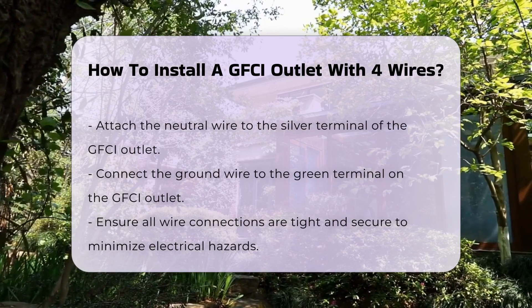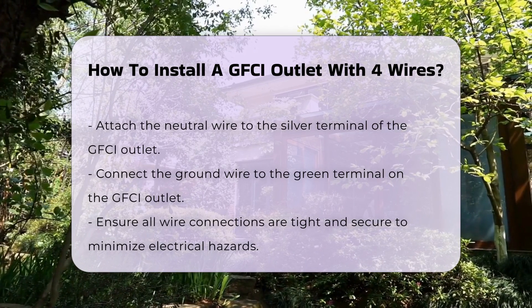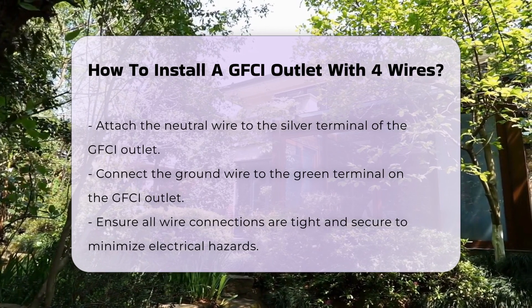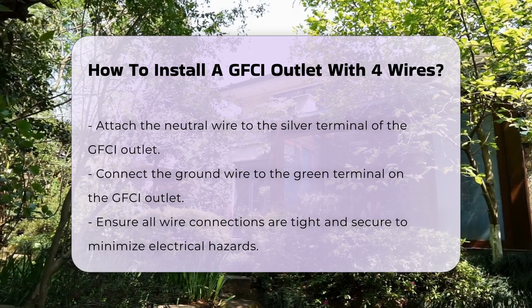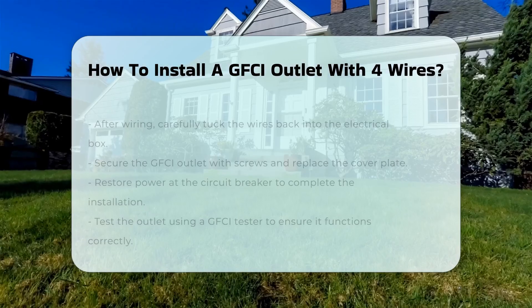Connect the wires to the GFCI outlet. Attach the hot wires to the brass terminals, the neutral wire to the silver terminal, and the ground wire to the green terminal. Ensure all connections are tight and secure to prevent electrical hazards.